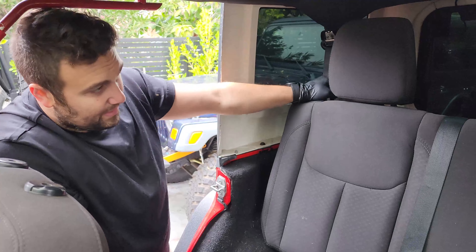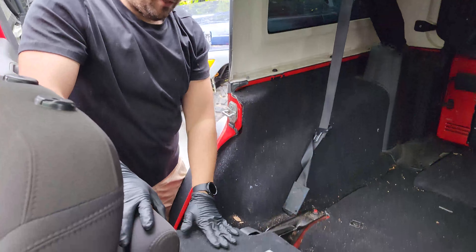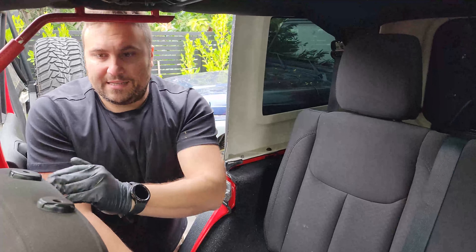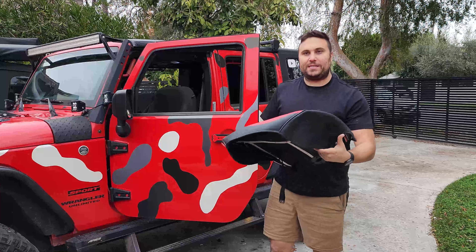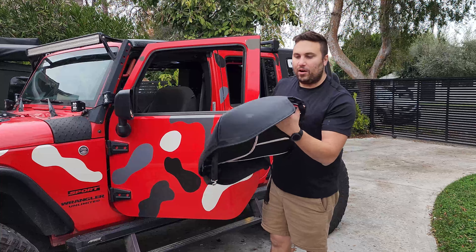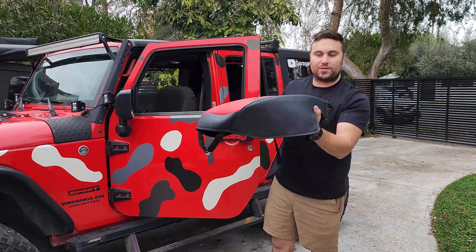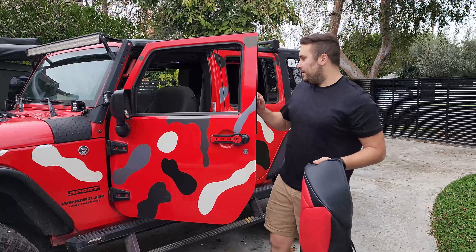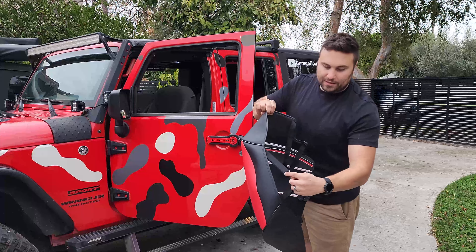The rear headrests stay in place because in our model they fold back so you can drop the seats all the way down — I don't think you have to remove those. Now let's slide the covers on. We're starting with the seat bases. The bases for the driver and passenger front seats are mirror images — you want the part with the cutout to go on the driver's side on the left, because that's the knob that adjusts the seat height.